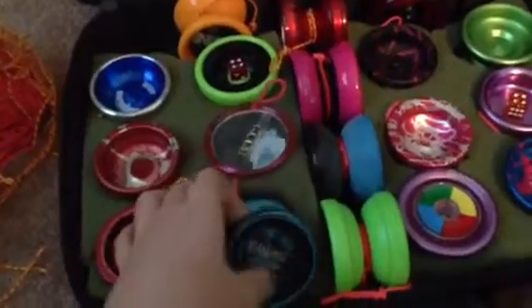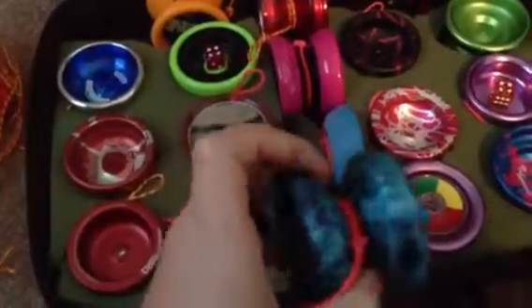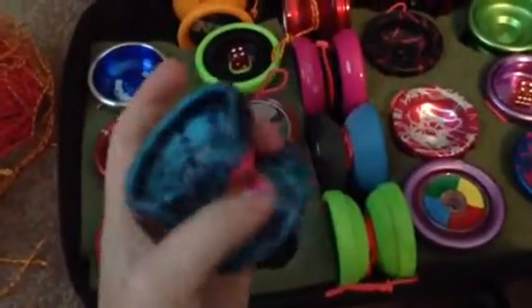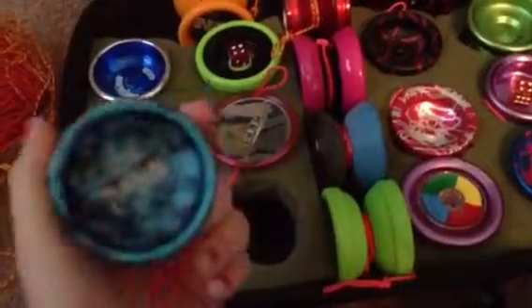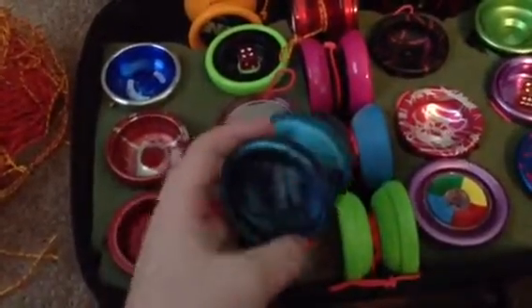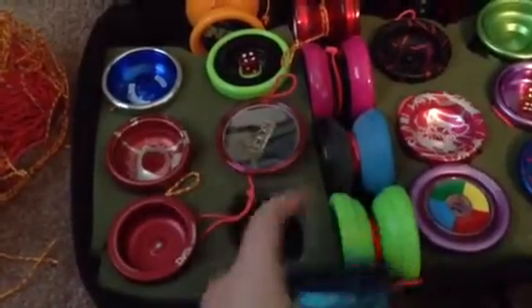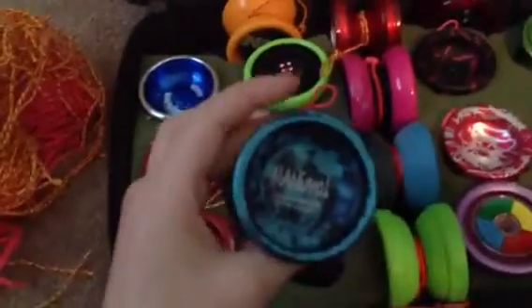Now I have my Animal. Really smooth — it doesn't make any noise when it's going. It's like really quiet. It's awesome, I love this yo-yo. This is from Yo-Yo Factory, and this one's from Duncan, by the way. And this one's from Chico Yo-Yo Company.